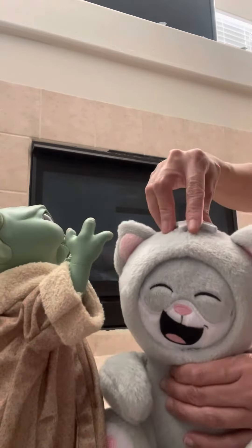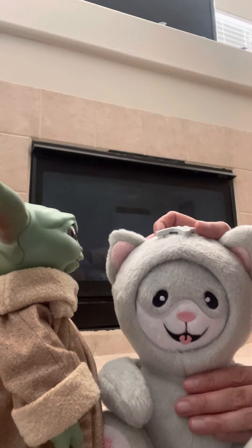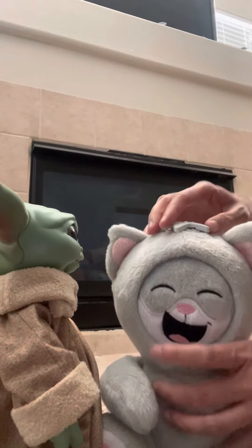And turn the knob again. You can see a sad face. And a happy face. And then turn the knob again, and we get back to angry face and surprise face. So you can see there are six faces in this cat in total.